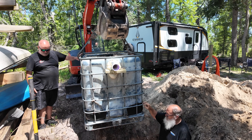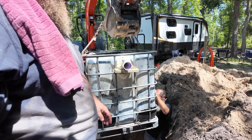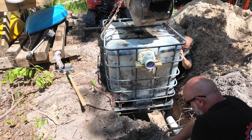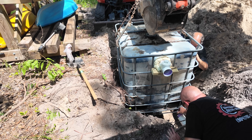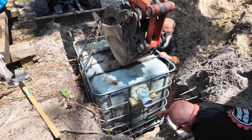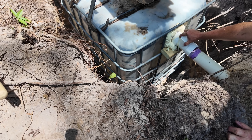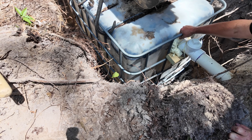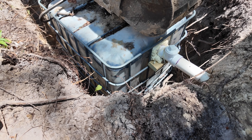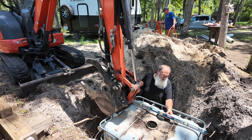Once we had the bottom of the hole leveled out and pitched to the proper angle, we were able to bring over the tote and drop it into the hole, which fit absolutely beautifully. Having that excavator really helped — all I did was hook up some chains to the top and side of the bucket and just lowered it right in. Two guys could have probably handled it, but when you've got an excavator, use your tools.